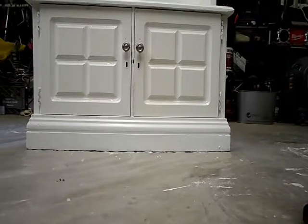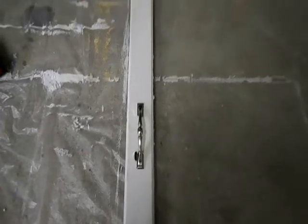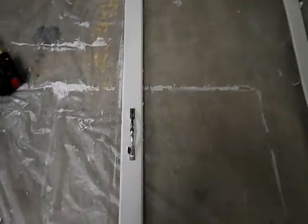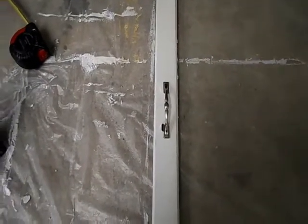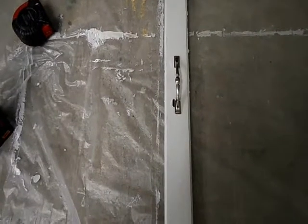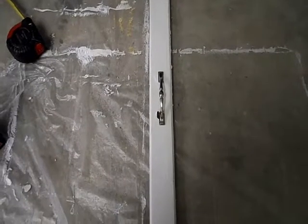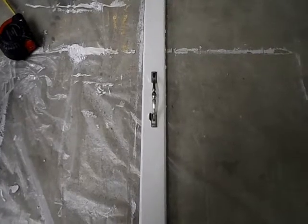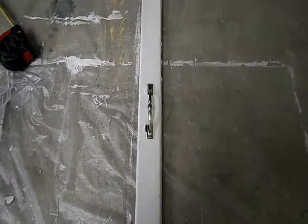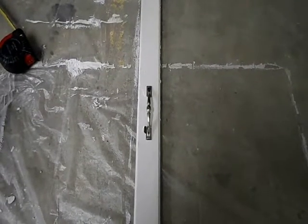Next we'll put the big top door on. I repeated the same process for the top door handle — used white silicone caulk to fill in the hole I didn't need, then used the remaining holes for the handle. I left the lock opening so it looks like there's a lock, but there isn't one on this door. I can always add one later if I choose to, but it looks just fine. Next I'm going to install the top door and that should be it for today.